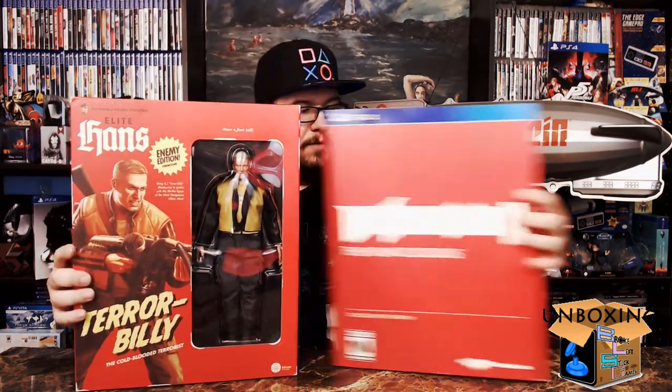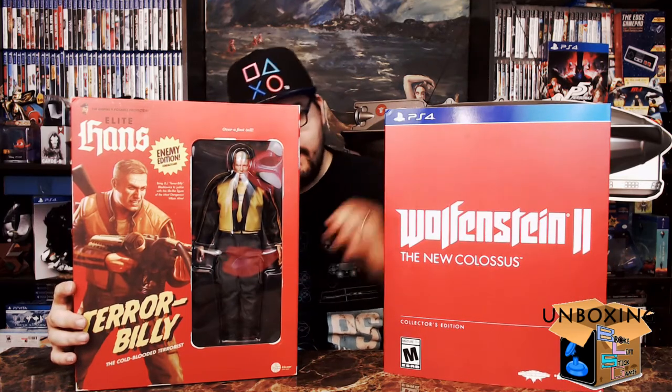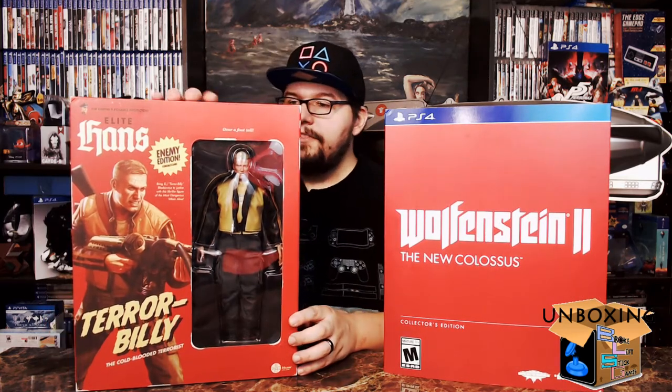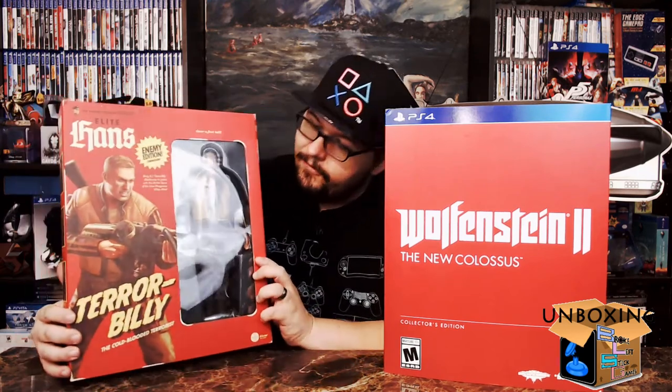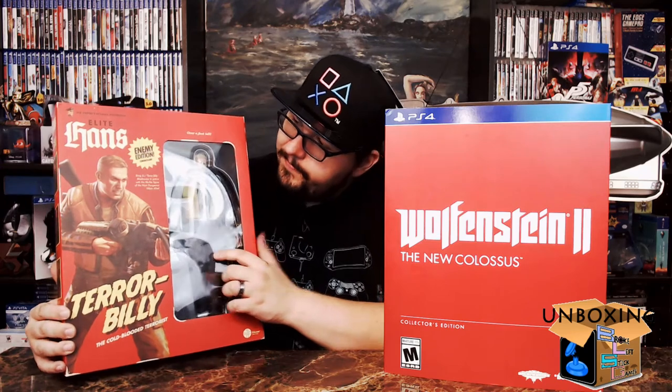We're going to slide off that slipcover and get ready to see the action figure. Here we go — it has a little bit of a lean to it. On the back it says 'Terrabilly' and it shows the five deadly weapons on the side, and in front we've got our action figure. Same thing, Terrabilly again.